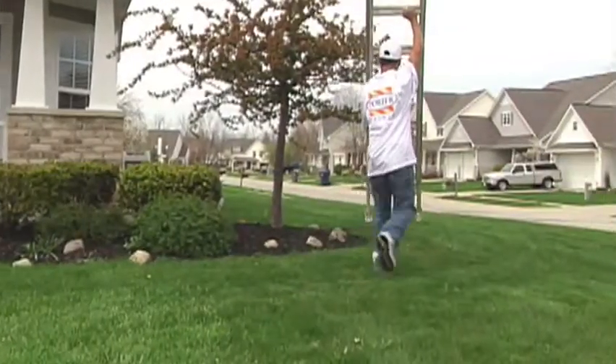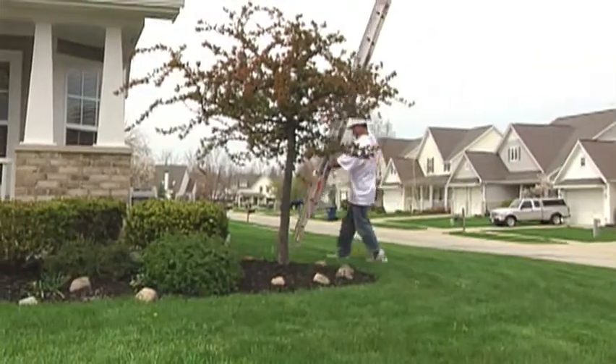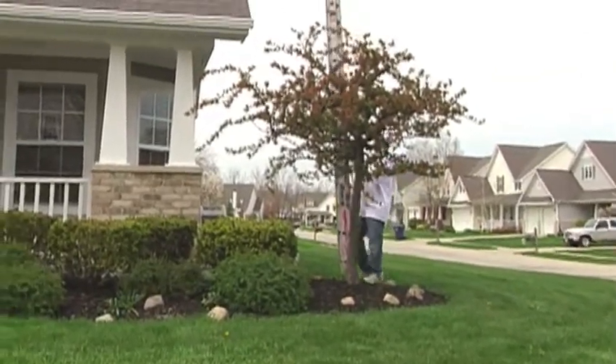The last thing you want to do is get an estimate and then they come in and say that wasn't included, that wasn't included, and then it costs you more than what you anticipate it costing you.